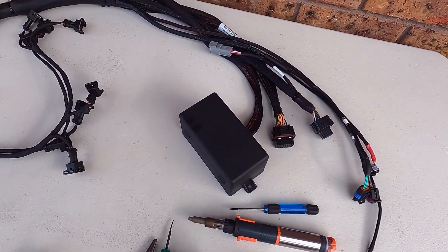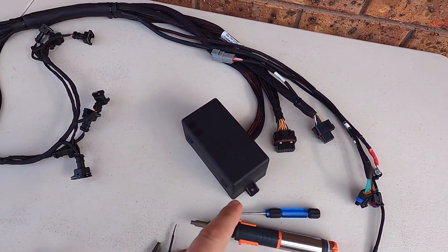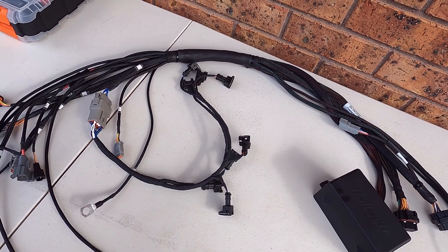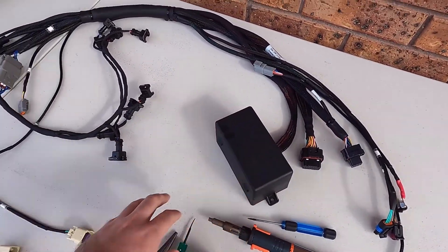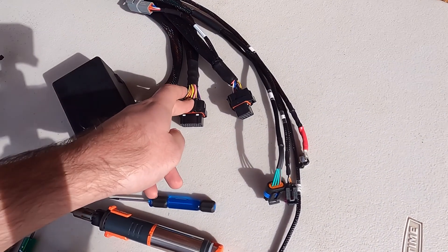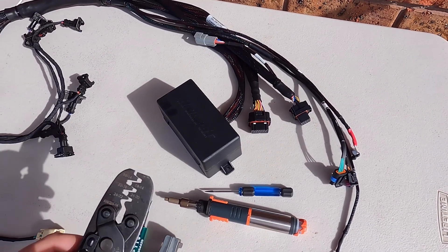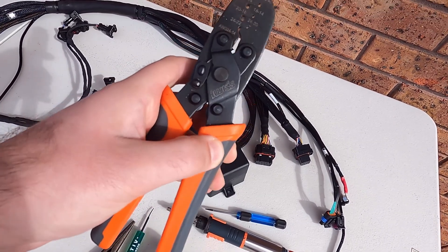This particular build is a 454 Mercruiser — so it's going into a boat. We've got an Elite 2000 controlling this, set up for batch fire, not fully sequential, with a single coil. For these types of connectors, they're usually an F-crimp super seal pin, and when I'm terminating onto a universal harness and creating my own harness, this is the tool I use.